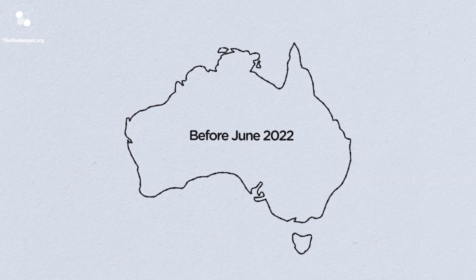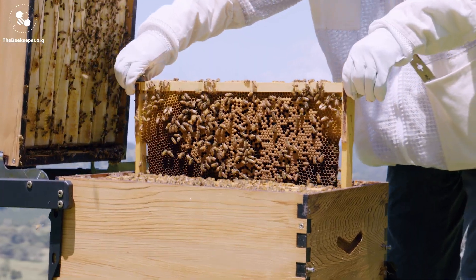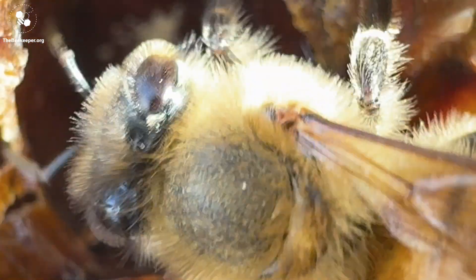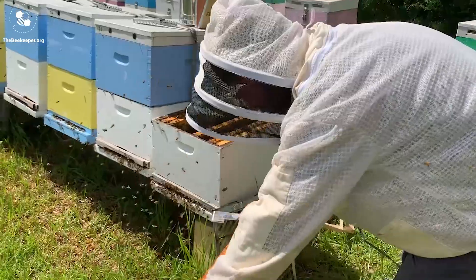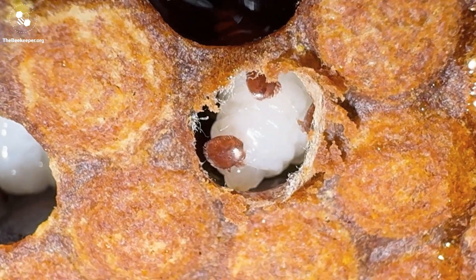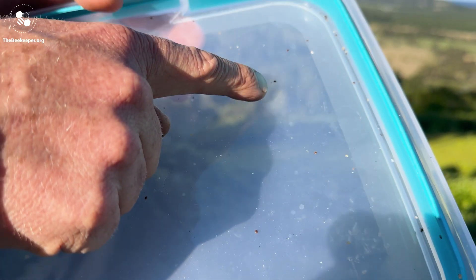When Varroa arrived in Australia in 2022, beekeepers began experiencing the build-up phase that typically happens as Varroa spreads across the landscape. During this period, which may last for a couple of years, hives can more rapidly become reinfested. Any way in which bees interact with each other is an opportunity for the mites to spread — this includes bees foraging or drifting to other hives, robbing, as well as beekeepers moving hives and equipment. If your bees rob honey from a weakened colony, they can bring back a huge amount of mites to your hive.